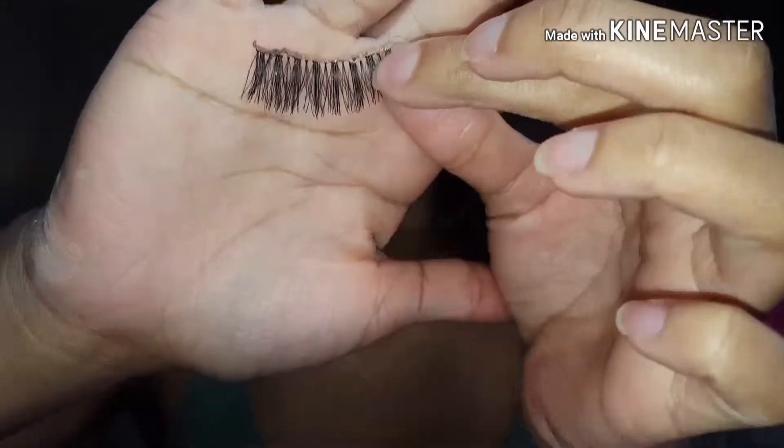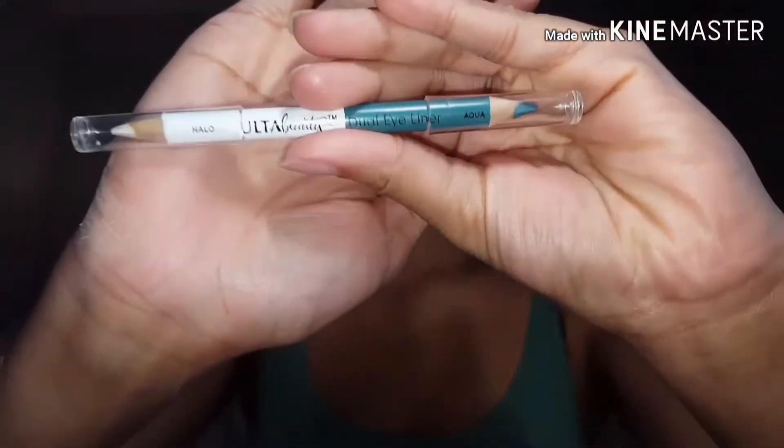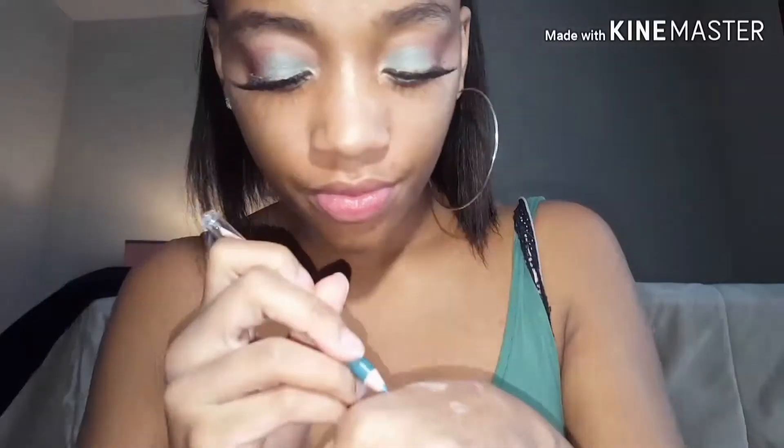It's going to take a while for me to build this color up, so I'll be back. Next I'm going to take this Ulta Beauty dual eyeliner pencil and I'm going to start off with the outer corners.